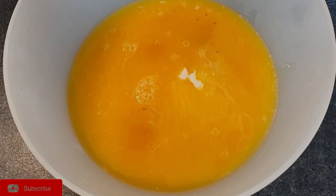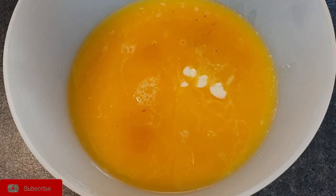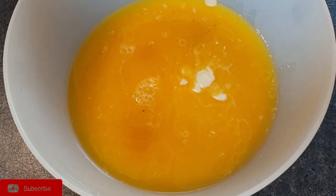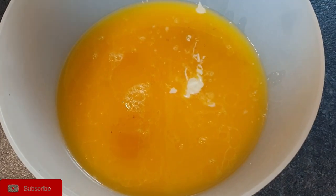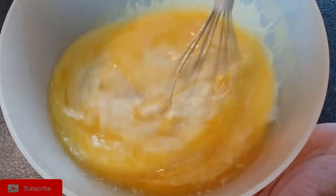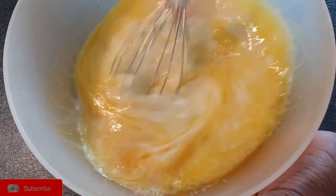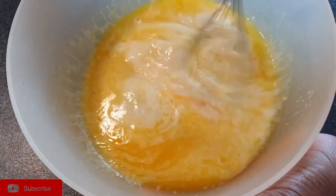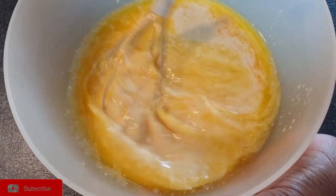Every ingredient has a purpose. Mix all the wet ingredients really well until the egg yolks have completely broken down. Don't forget that your milk, butter, and eggs should all be at room temperature.